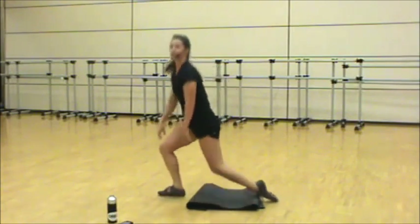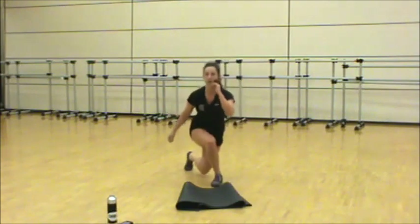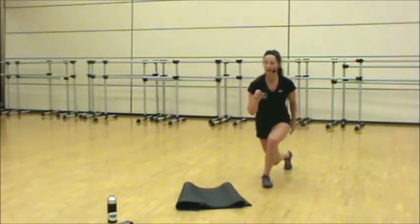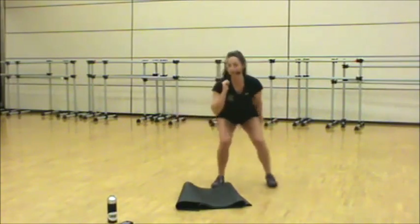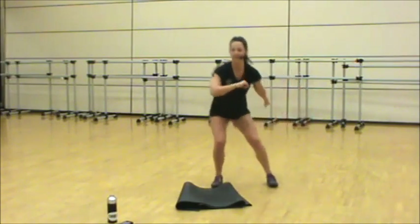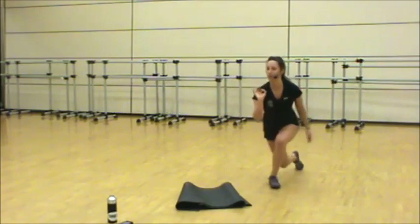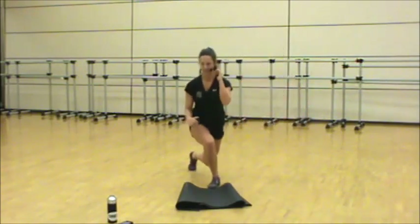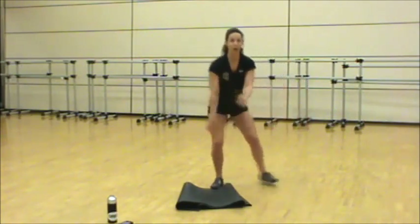Squat — here we go. Stay low. Move at your own pace, this is your time, your workout today — make it work for you. Chest up, weight at the heels. Get a little bit lower, there it is. Five seconds, we're taking it to the floor.